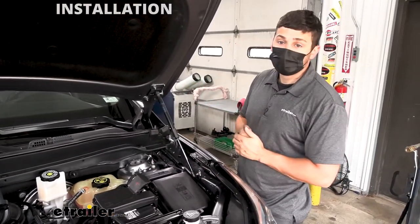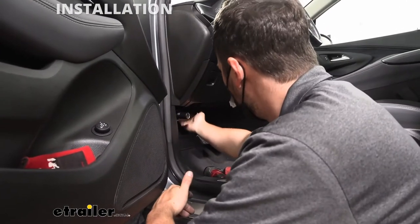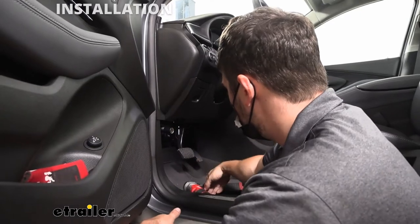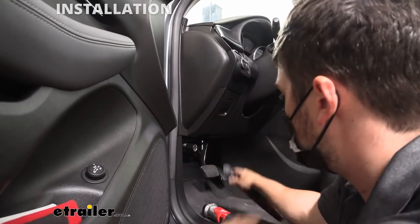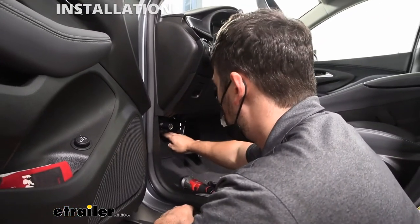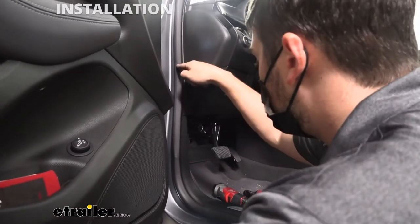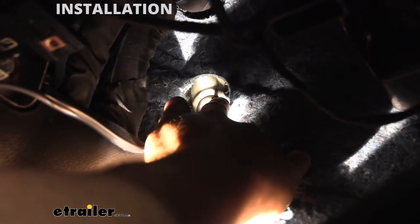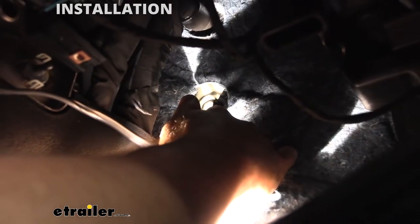Let's jump underneath the dash to show you that grommet. We're underneath the driver's side dash, and there's a panel we need to remove one screw from to give us more access — it's this panel here. There's one screw on the outside edge, which we remove with a seven millimeter socket, and then we can bend the panel down enough to have room to work. Our grommet is going to be up above that panel on the firewall. If you follow the hood latch release cable from the kick panel, you should be able to see the access point where it goes through the firewall.